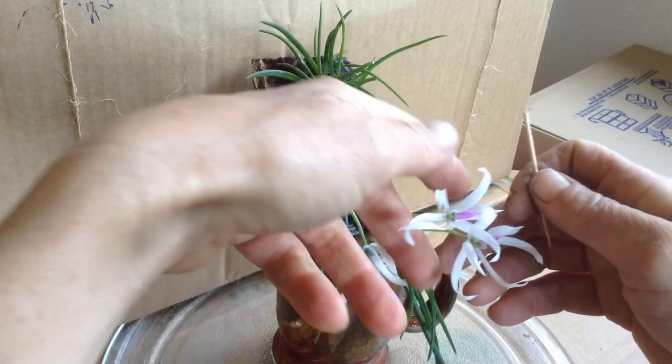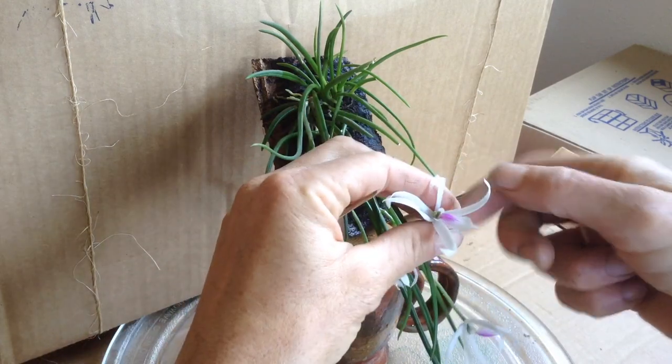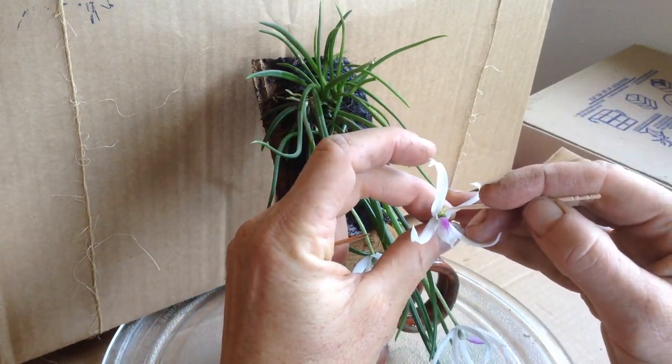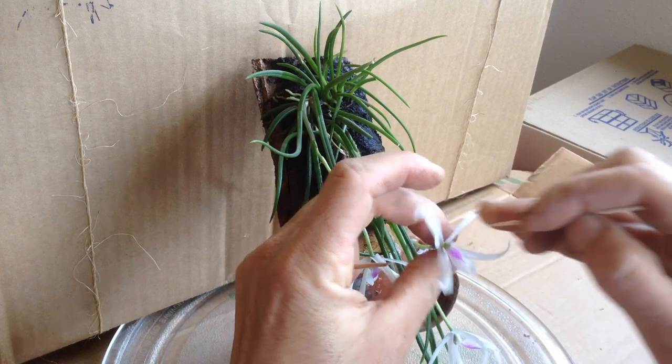So there's two more flowers here. Again, I'm going to pop off this little green cap. Pollen comes out. Put it in the compartment underneath. Hope for the best.